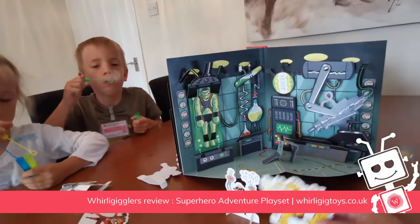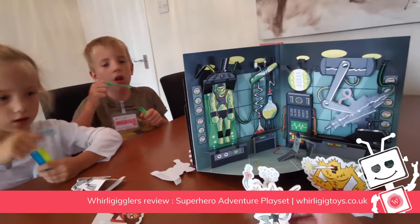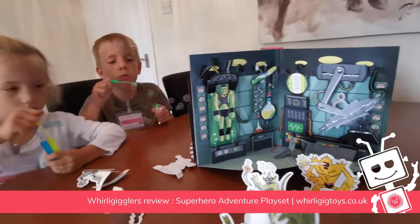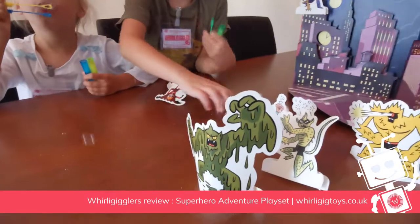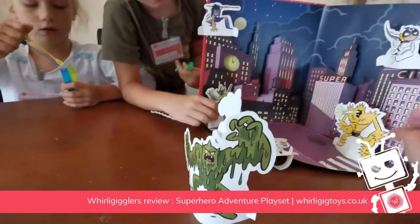Ha ha ha ha! Look at all my monsters! Look at them all, look at all the monsters. Take over the city! Oh yes, look at them all!